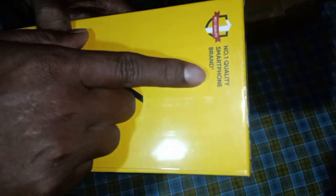Number one quality is smart more brand. The first unboxing is realme 3i. First unboxing is realme 6. First unboxing is a selfie. It has a 90Hz smooth display.